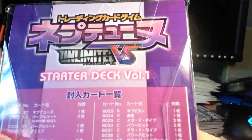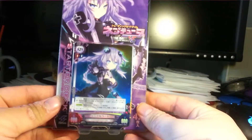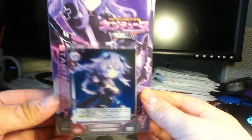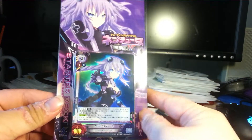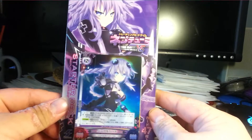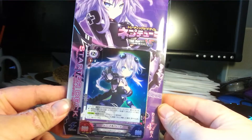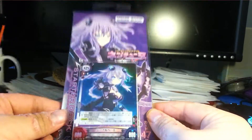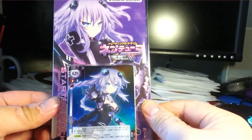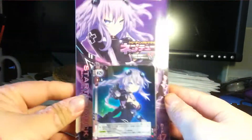Star Deck No. 1, or Volume 1. I like Neptunia - well, let me rephrase that. I like the characters. I don't really like the games. I'm sorry if you like the games, but they're just not my thing. But I have a couple friends who love Neptunia, and I don't mind it, so we all just got a bunch of these, and we're gonna try playing it.